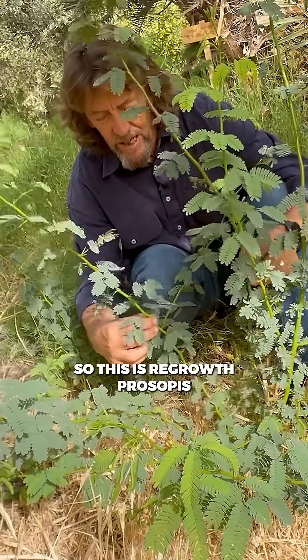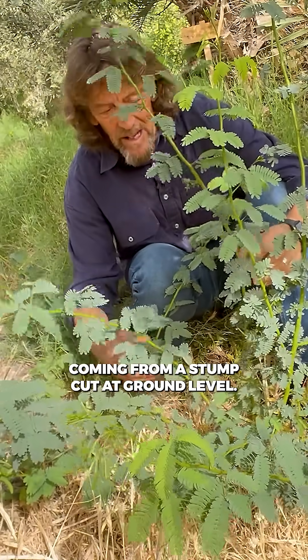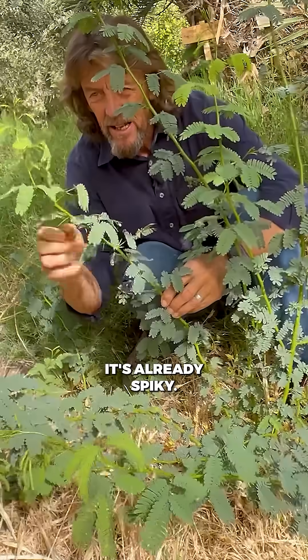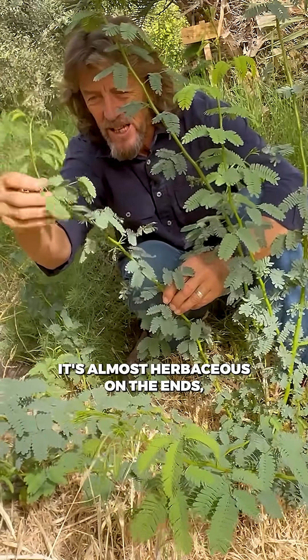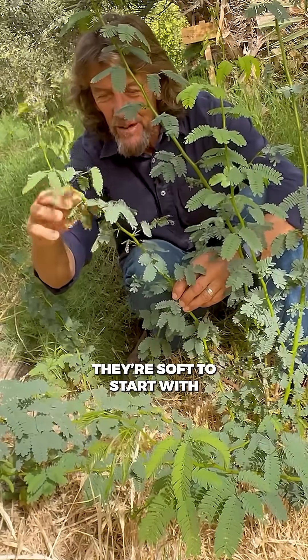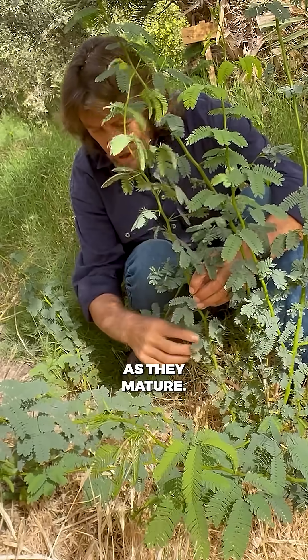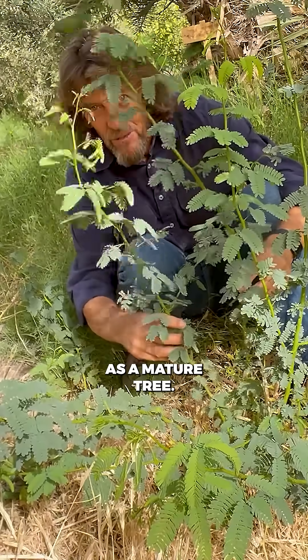This is regrowth prosopis, coming from a stump cut at ground level. It just comes back. It's already spiky. It's a little bit softer on the ends — it's almost herbaceous on the ends, like a lot of legumes — but quite quickly the spikes start. They're soft to start with, and they're harder lower down as they mature. So it's still a difficult character, but nowhere near as difficult as a mature tree.